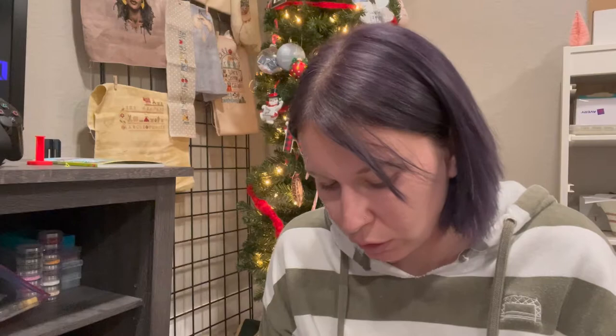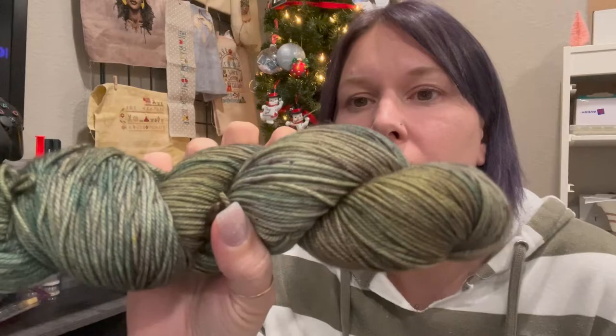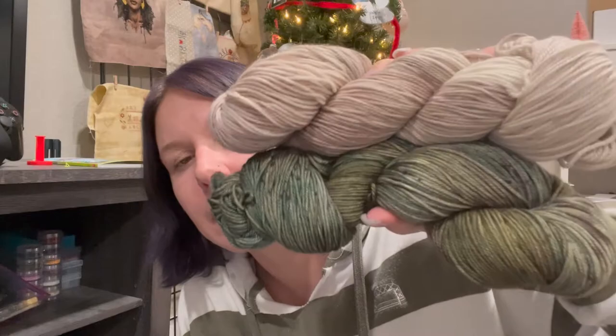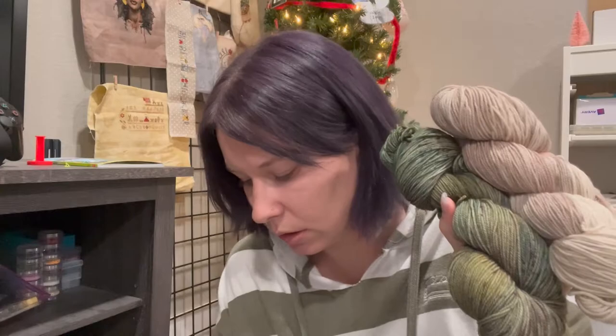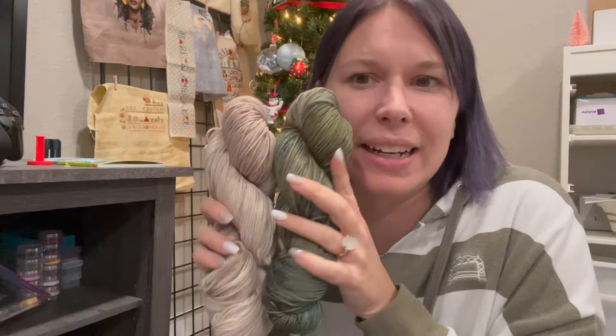The first sweater on my list is the Traveler's Pullover by Tiffany Lynn — I'll show the lovely picture here. I bought this pattern a while ago, I even dyed the yarn for this, and it's just been sitting in my stash. It's a light colored pullover with a really beautiful fisherman's rib collar with a dark contrast. I had planned to do mine almost reversed — my main color will be this green that I dyed, and where it's dark I will put in this light sand color as a contrast. These are both DK weight yarns, so it's just a matter of getting it cast on.